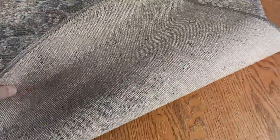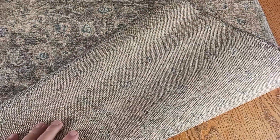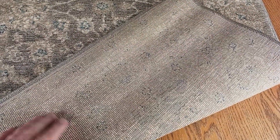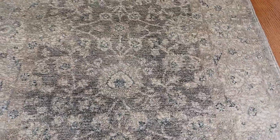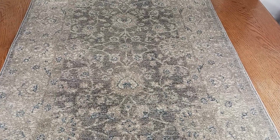Let me show you the back of the rug. The back is kind of your standard area rug backing — rough and scratchy — so you might want to consider getting an area rug pad with this product.